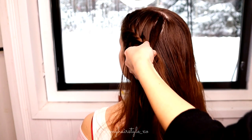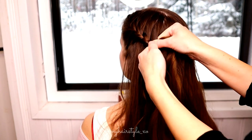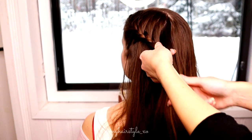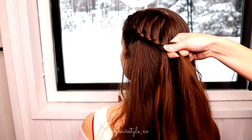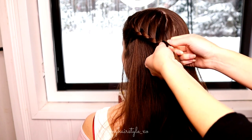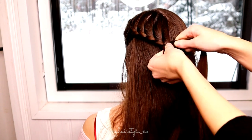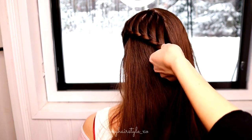Right over, add hair from the right side. Left over, no additions. Right over, add hair. Left over, right over, add hair. Left over, right over, add hair.